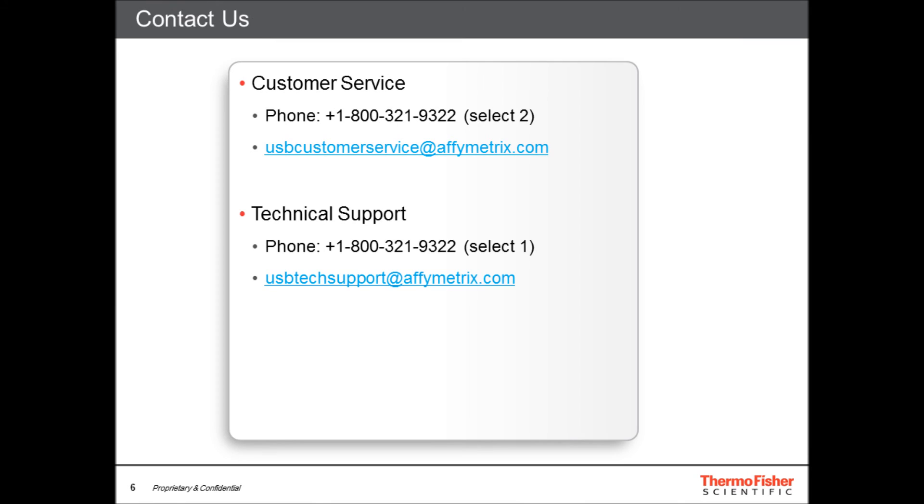For ordering information or questions regarding ExoSapid Express with Tracking Dye, dedicated customer service and technical support specialists can be contacted using the information shown here.